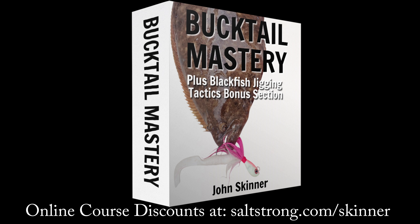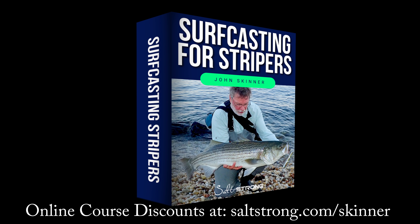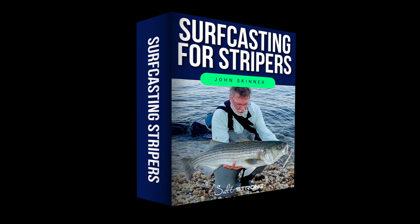This channel is supported by my online fishing courses and you can learn more and get significant discounts at saltstrong.com/skinner. I'll have links to all of the gear in the video description, and if you like this video please hit the like button. If you're not already a subscriber, please subscribe and hit that notification bell.